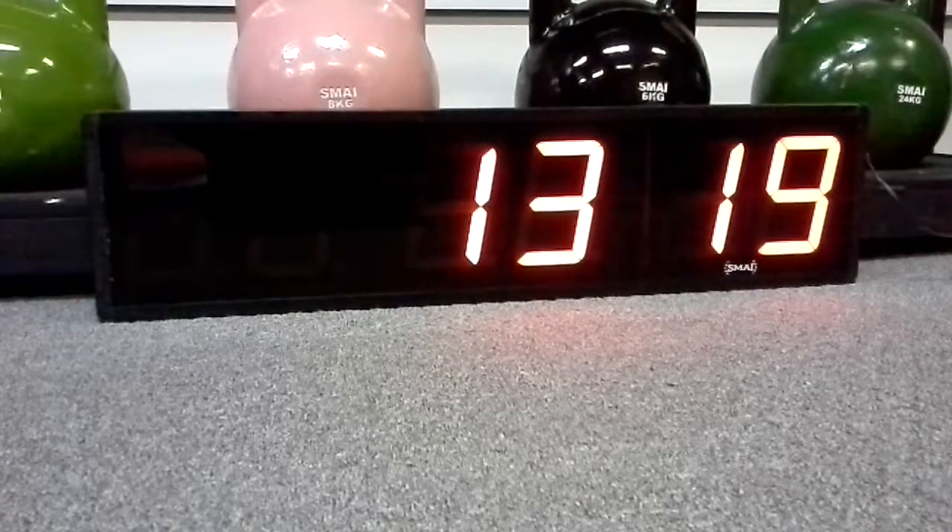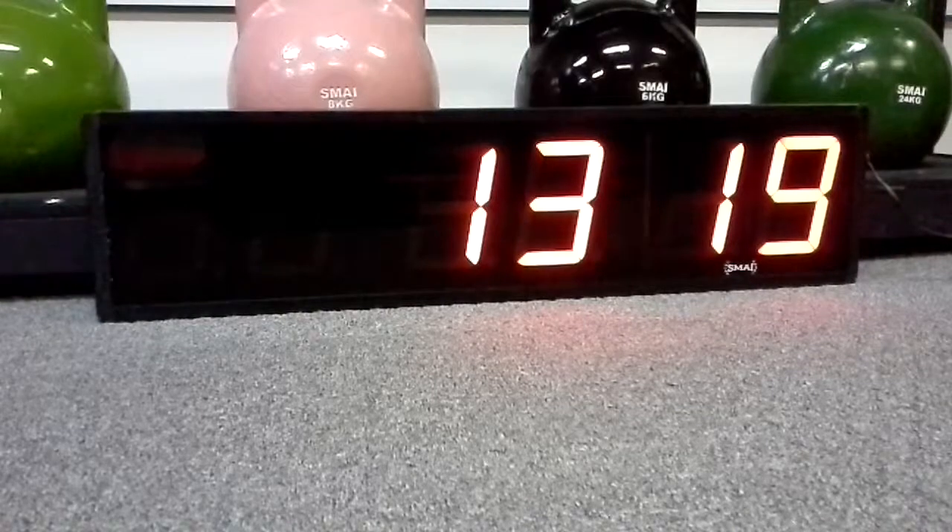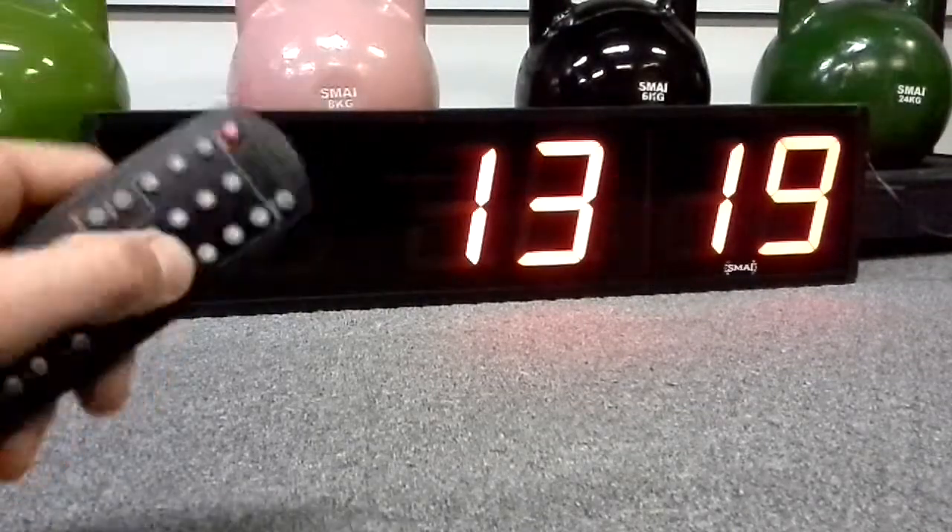At the moment we're looking at the clock. You can change from 24-hour to 12-hour time — you just press the shift button.